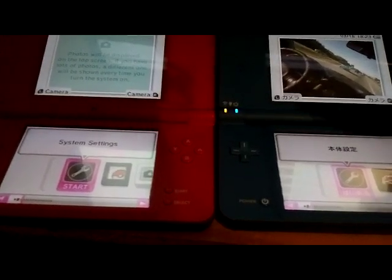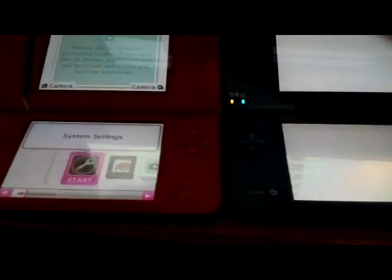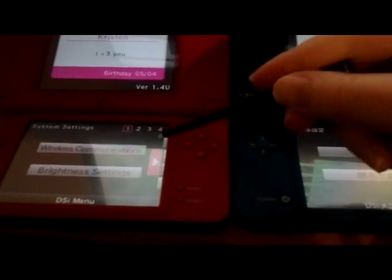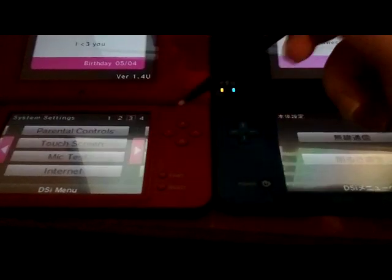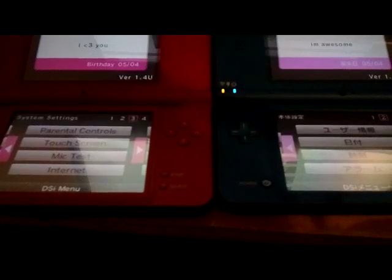I'm probably going to click on the Japanese one first. So here's the main menu. You see wireless communications and brightness settings, which correspond in Japanese, so we don't need that. We're going to the next one. This is page 2, here's page 3. So now I'm going to go to page 3.